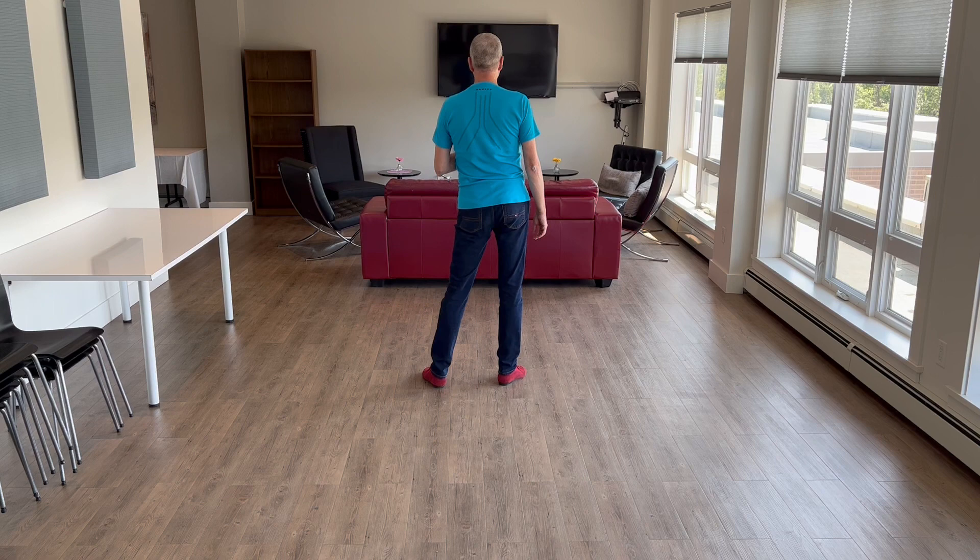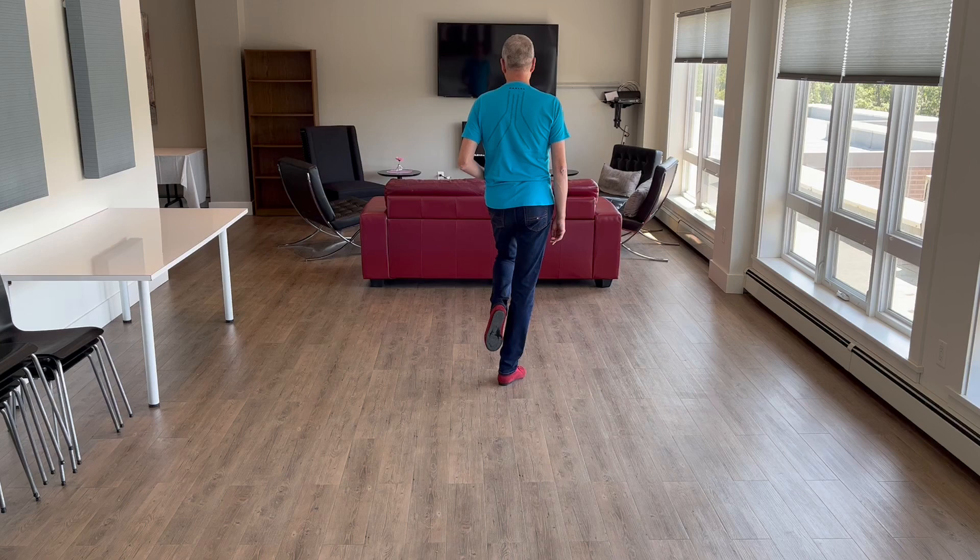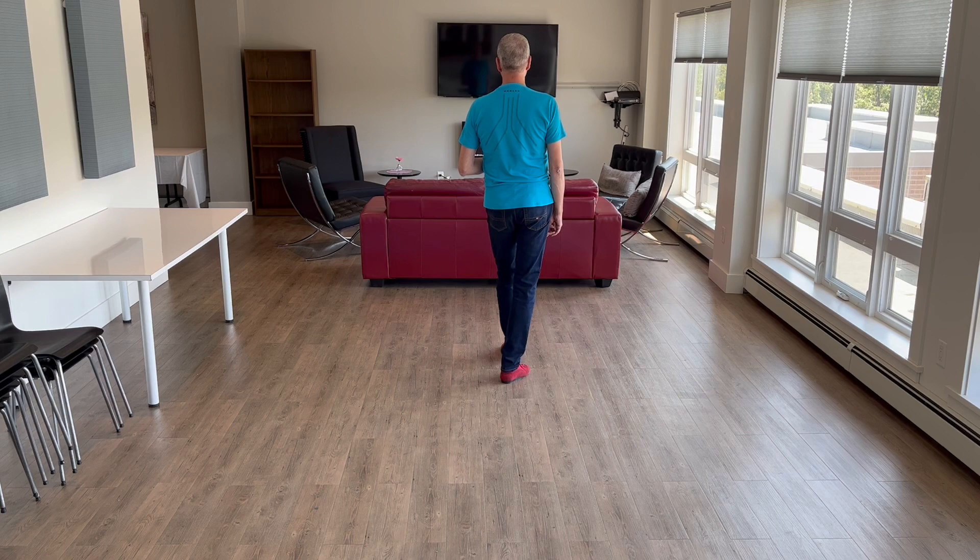You're going to lead with your right foot stepping up to the side, so side right. This time you're going to rock directly forward, not crossing over, but directly forward. Rock, recover, back onto your right. You'll cha-cha to your left, make a quarter turn. Left together, quarter.